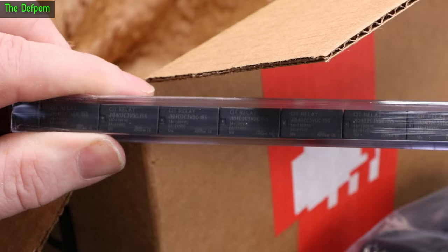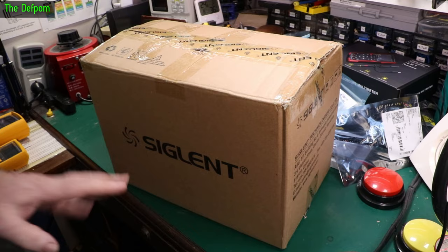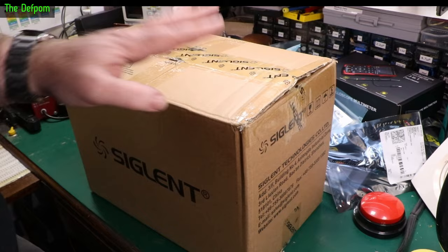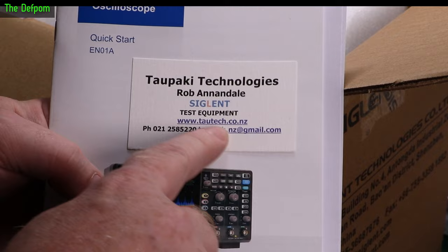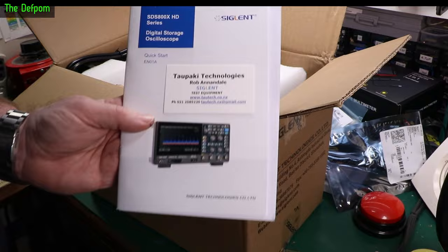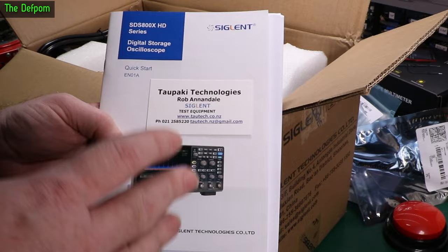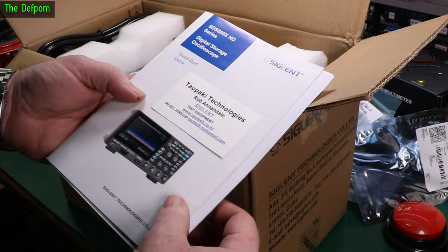Now there's a Siglent box — this wasn't in the mail, it was hand-delivered by Rob from Siglent Tautech Technologies, the local New Zealand agent. He came and said he had an item for me to review, and this is on loan so I won't be keeping it. Their website is tautech.co.nz if you're in New Zealand and interested in Siglent gear. This is an oscilloscope — the STS800XHD. It's coming out very soon and is not yet on the market. This is a preview unit, but it'll be available any day now.